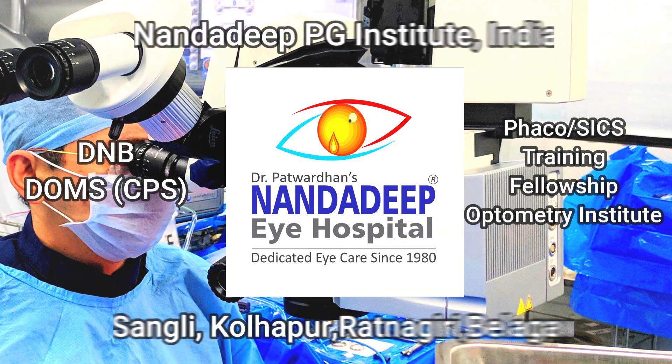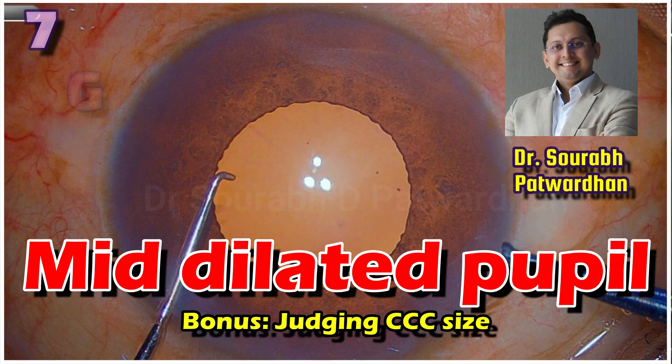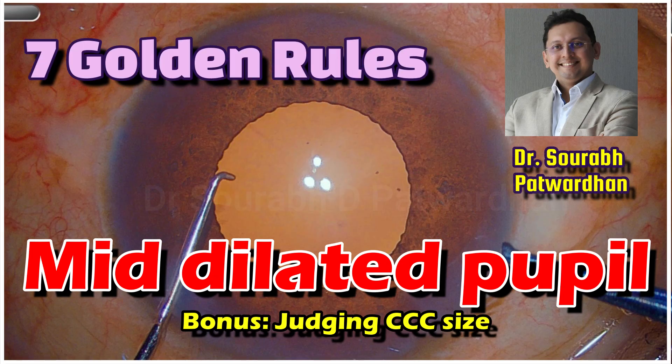In this video we will be speaking about 7 golden rules while dealing with a mid-dilated pupil and where we should go for pupil expansion devices.